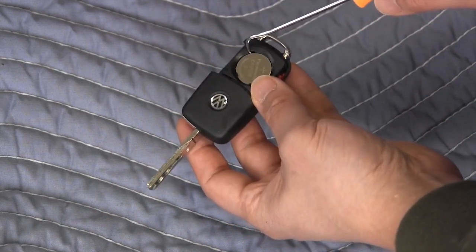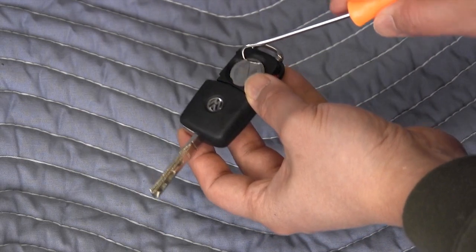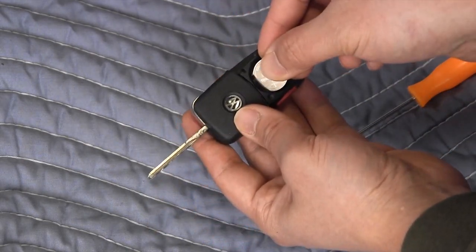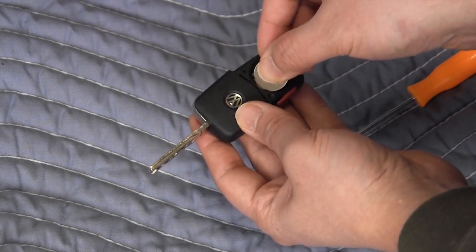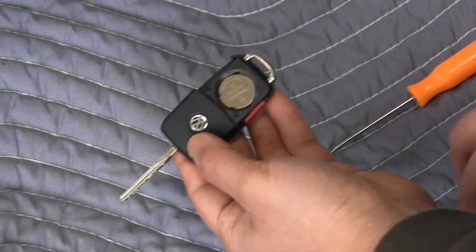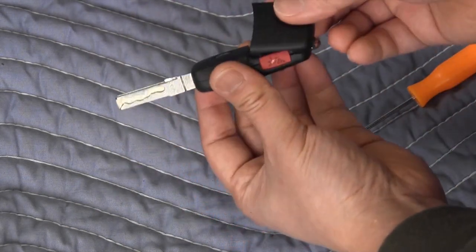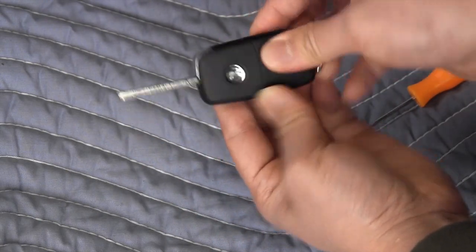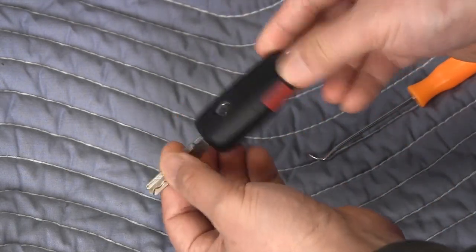Here the battery positive symbol is facing up and it has a metal shiny appearance. Just take a pick and pop the battery out just like that. There are some small tabs so you have to slide the battery in this way. When you reinstall the cover, make sure that you engage these tabs here, and that's it — thank you for watching.